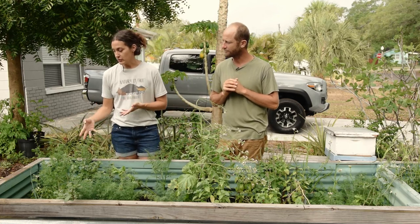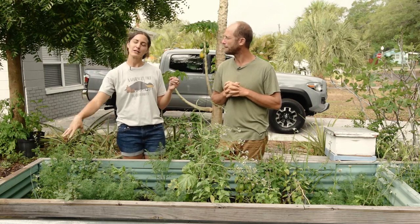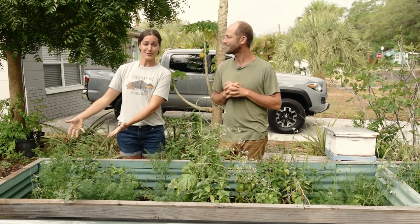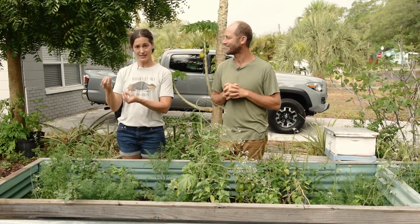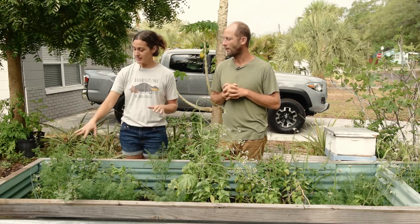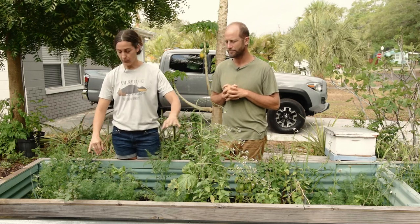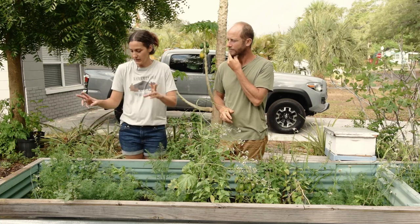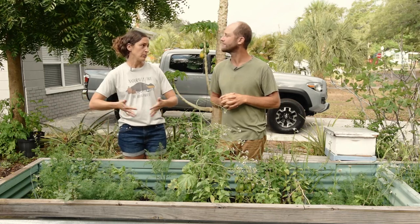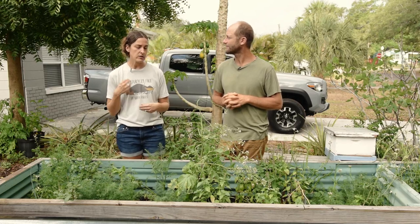Over here is cilantro. A lot of times we don't connect the dots, especially with our herbs, as far as fresh herbs and seeds. A lot of people use coriander — that's cilantro seed. They're the same plant; it's just eating the seed ground up, or eating the herb fresh. This is going to look a little bit different when it bolts or goes to seed. It's going to stay more compact, but the leaves get really frilly. I use the leaves as an indicator that there is a change in bolting.